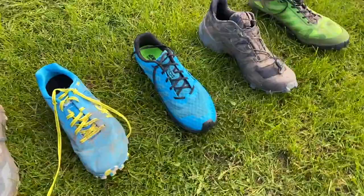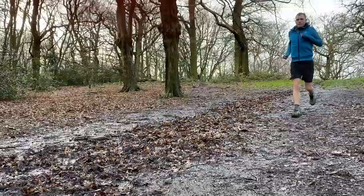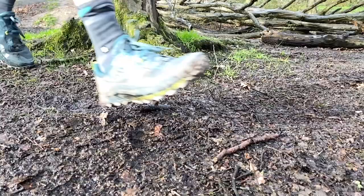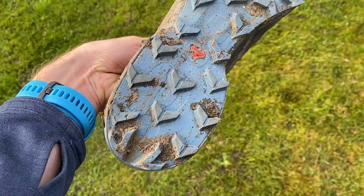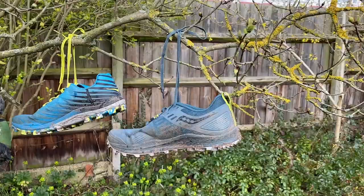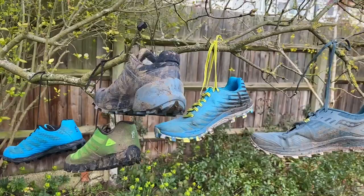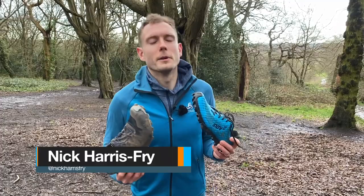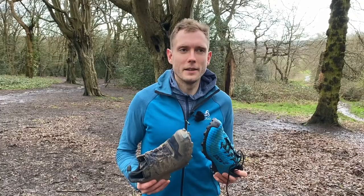Hi, it's Nick from The Run Testers and today we're talking about the best running shoes for the mud. I live near Epping Forest, do a lot of cross-country with my running club, and basically spend about six months of the year running through mud. So I feel like I've got a good idea of the shoes I like and what makes a good muddy running shoe.